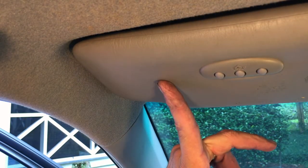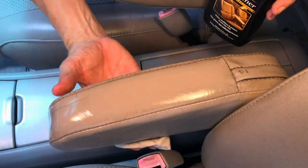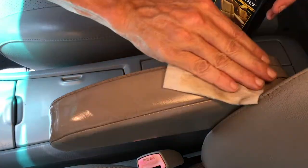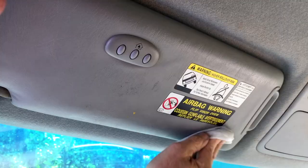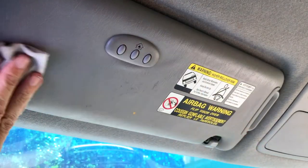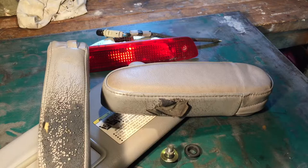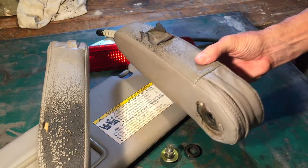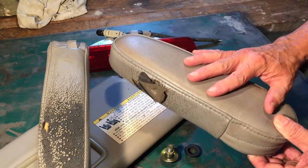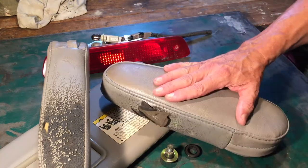A visor from an 02 Limited will fit an 05 base model. If you have a first generation Highlander — which ran from 01 to 07 — you should be able to take your armrest covers off and swap them around. And even though I showed you this on an 05 Toyota Highlander, it should apply to any make, model, and year of car that has removable armrest covers, because the covers are going to match up. There's no reason why you shouldn't be able to swap one to the other. Hope this helps — thanks for watching.